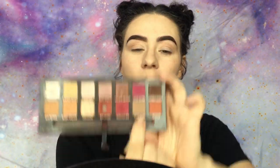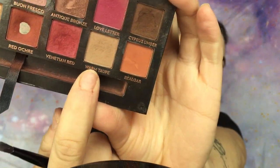I'm going in with the Anastasia Beverly Hills Modern Renaissance palette. If you don't have it, you need it. Going in with the shade Warm Taupe right here — just a warm brown. That's probably why it's called Warm Taupe.